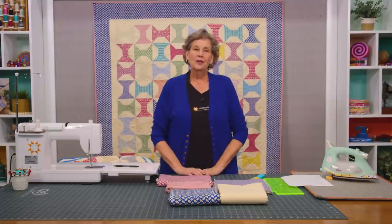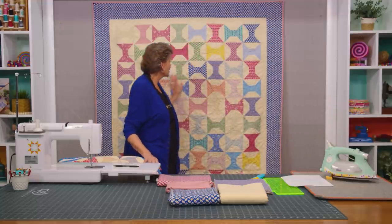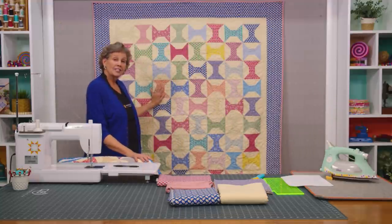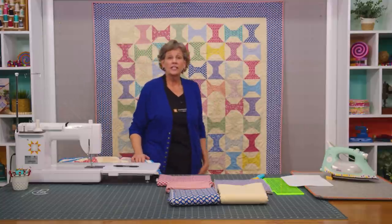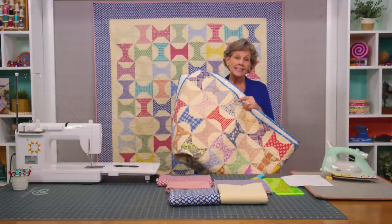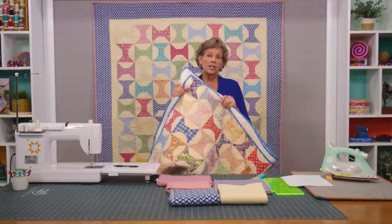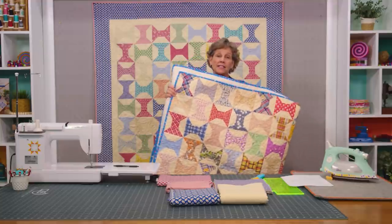Hi everybody, it's Jenny from the Missouri Star Quilt Company and I've got such a fun project for you today. Take a look at this quilt behind me. Isn't this gorgeous? Now this was shown as a Jenny's Journal quilt, and this was my old antique top that I actually quilted and showed in Jenny's Journal, which is part of Block Magazine.